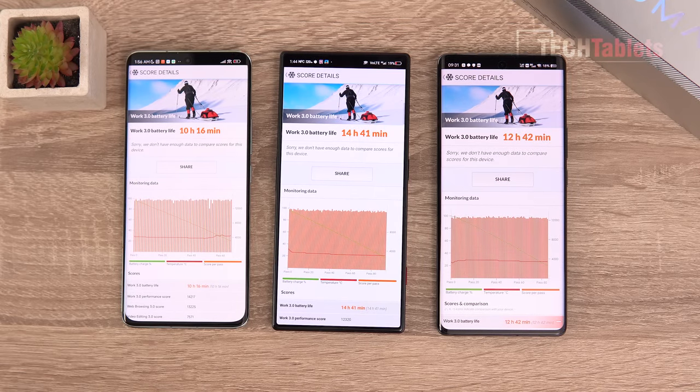Battery life results: the Red Magic 8 Pro went for 14 hours and 41 minutes in the fixed battery life test, versus 12 hours 42 minutes and just over 10 hours for the comparison phones. The reason is the larger 6,000mAh battery combined with the lower 1080p resolution, while the other phones run WQHD+ (1440p+). The bigger battery with lower resolution wins out.